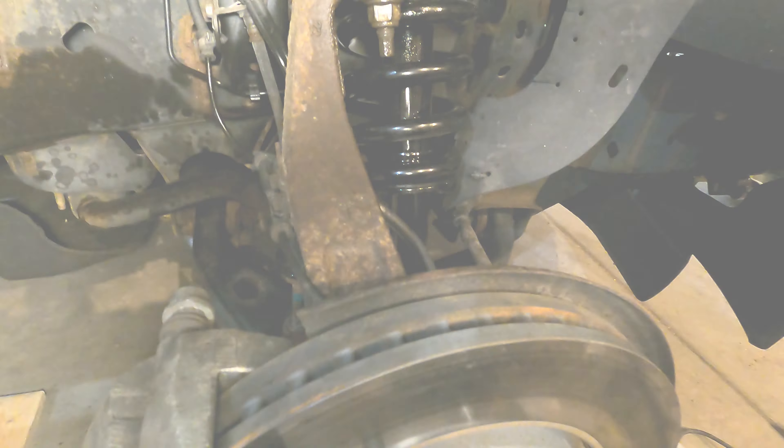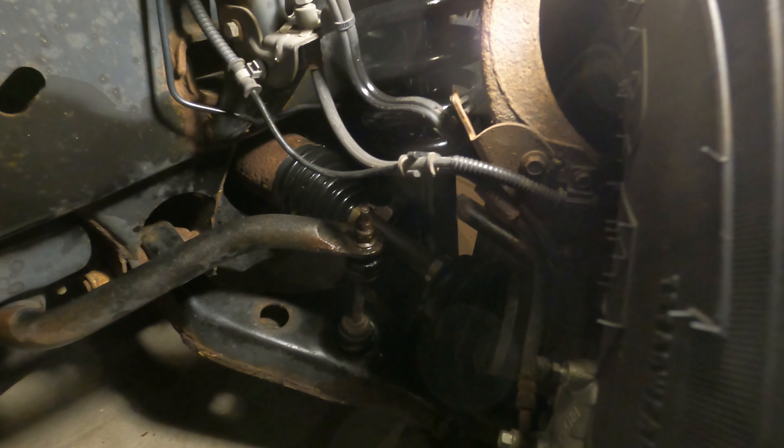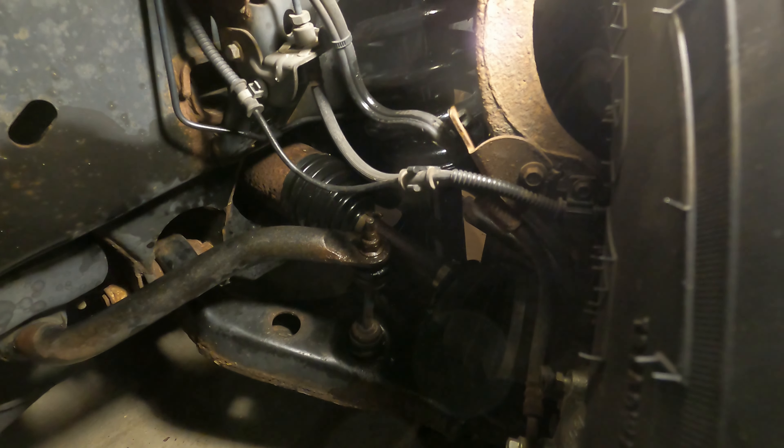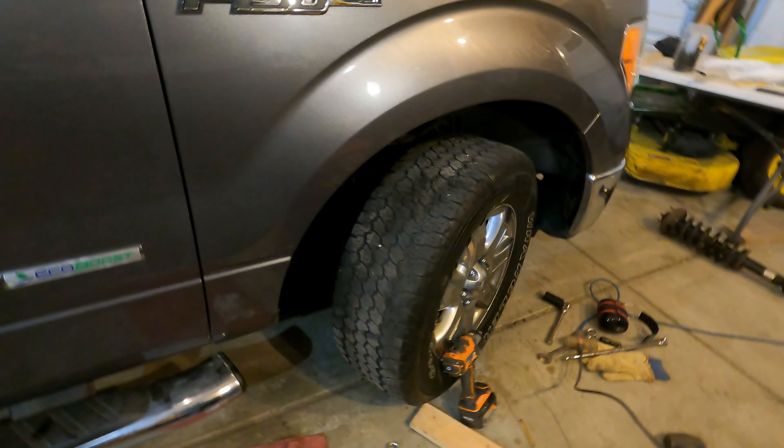That idea worked. I put the wheel on, let it down just a little bit, then turned the tire to the left and let it all the way down real slow - it punched up through there. Got some wrenches on it; it's a little harder to work on with the wheel in the way, but that did it.